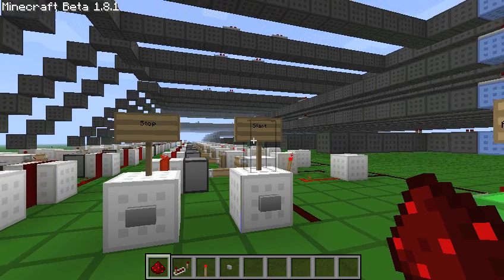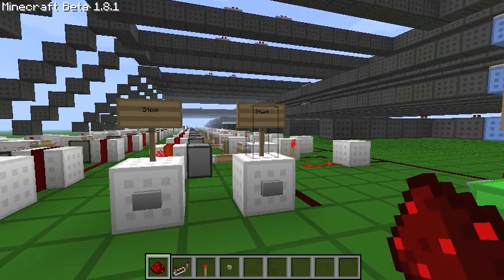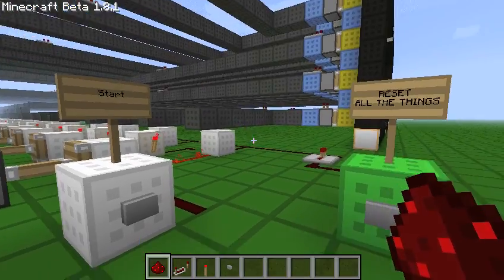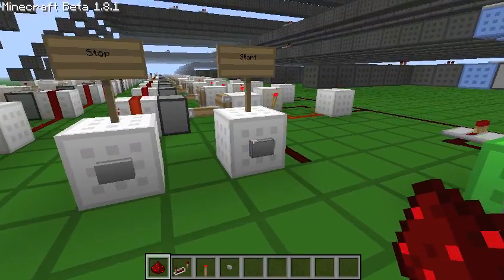Hey guys, I'm back and I have a new invention today. Basically what this is, is it's a timer that works solely with Redstone that measures the time between two pulses, accurate to 0.1 seconds. It's pretty cool, so I'll just demonstrate how it works here.